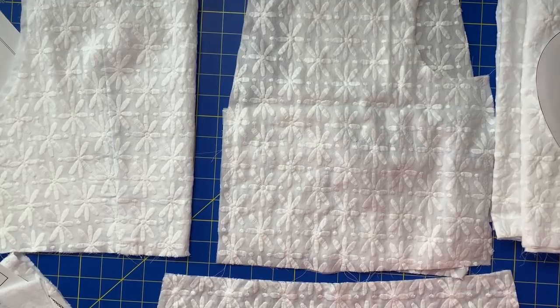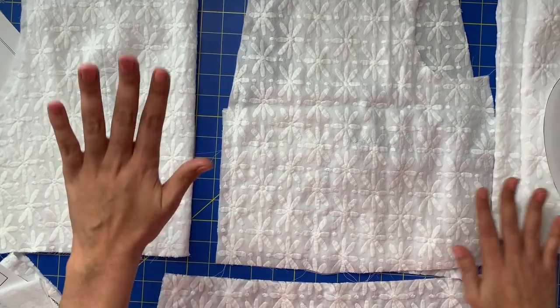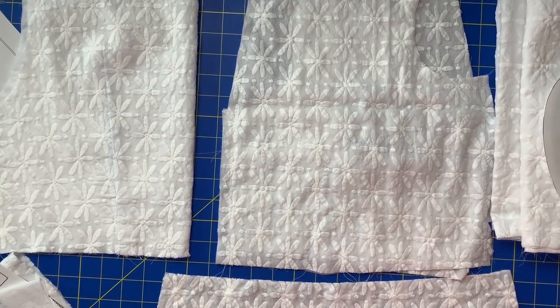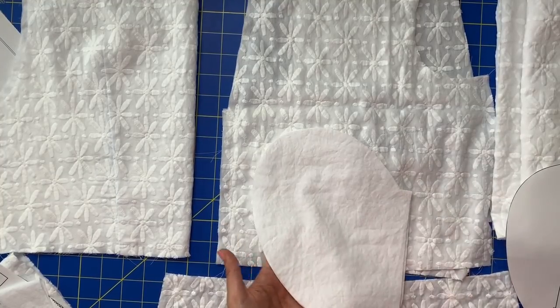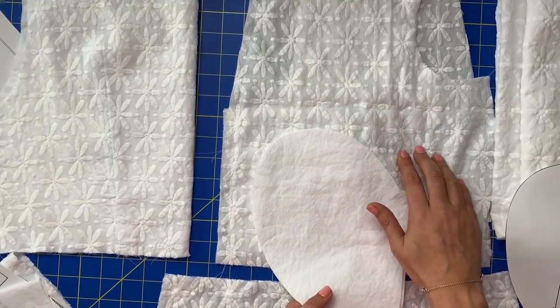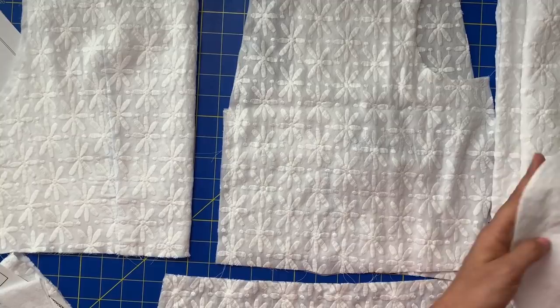This is where it differs. The skirt, bodice front, and bodice back all get an underlining and a main. The pockets only get the underlining, because the pockets are on the inside of the garment — you don't need to use up your nice fabric on the pocket. So cut four of the underlining for the pockets.